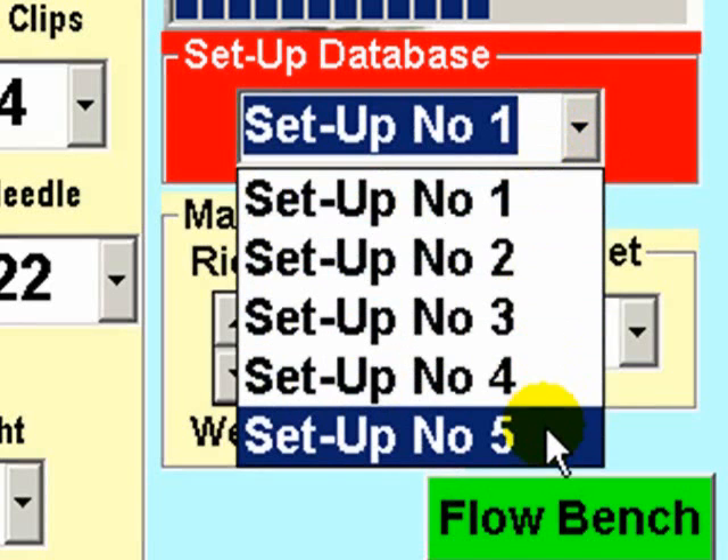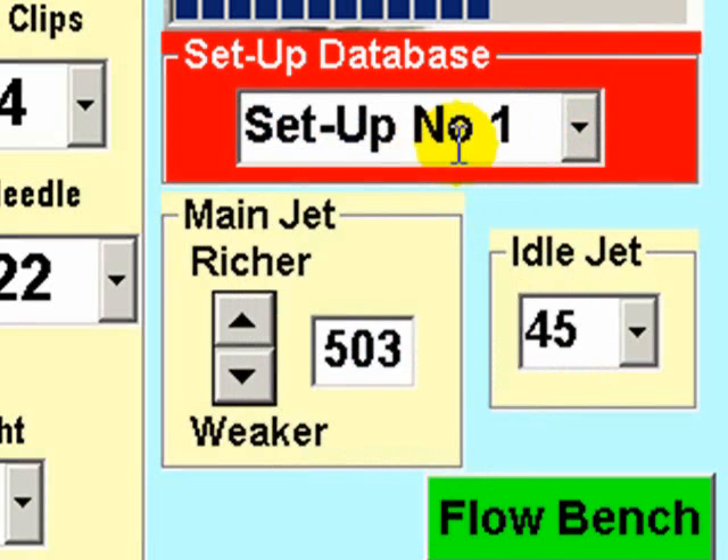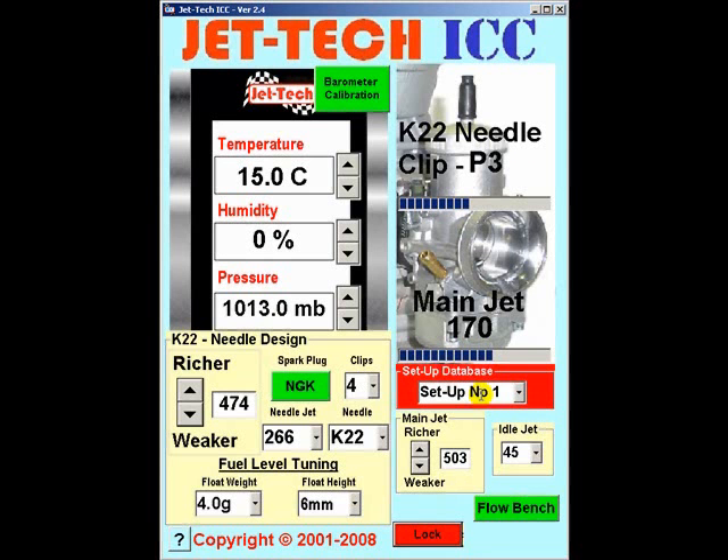There are five available and you can save individual set-ups in any of the five. Whichever one you select, the changes you make will be immediately saved to this set-up for instant recall later. The default settings of JETTEK ICC are a standard set-up for the VHSH carburetor — the classic Dell Auto racing carb.